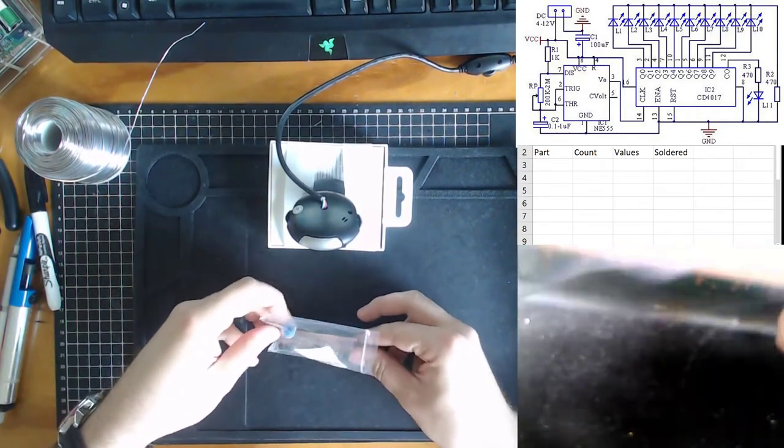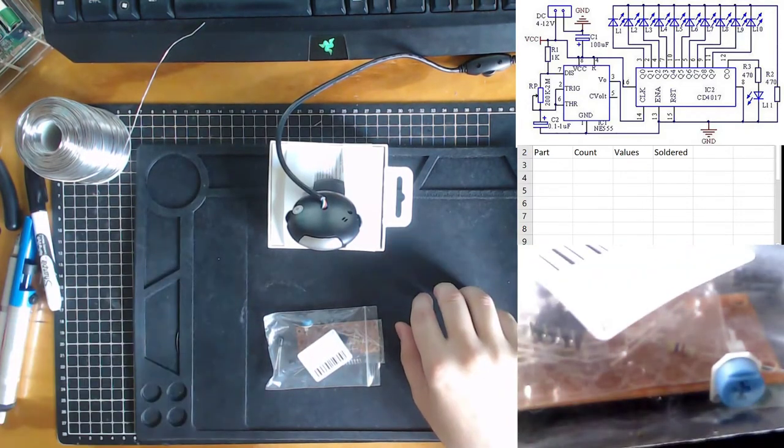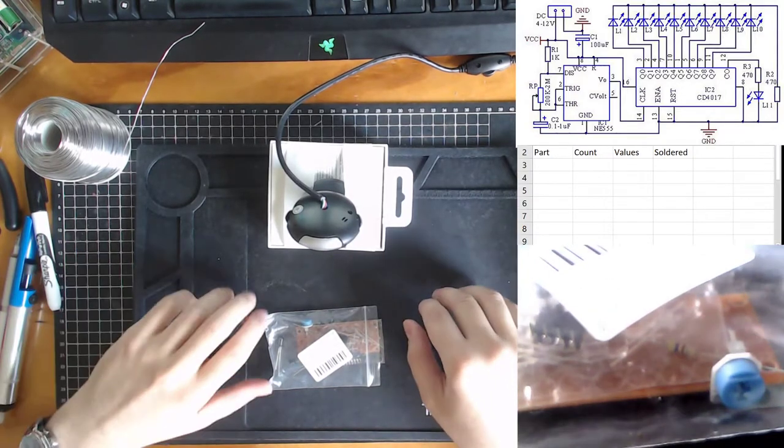We'll go through and do our stock take, have a look at our circuit, get soldering, and see if we can have it up and tested with the lights flashing. There'll also be an additional video later which will show how the circuit works through using some simulator software and other examples.